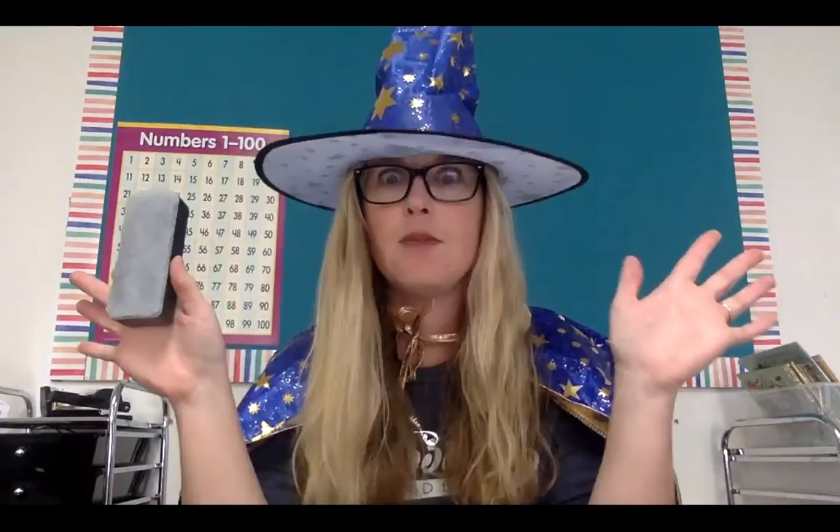Today we're going to count and write four and five. I've been looking at all of your amazing assessments and you guys are doing fabulous math. I know that you know how to count to five and to four, and you know the difference between four and five. But do you know how to write the number four and the number five? Let's review before we get started.